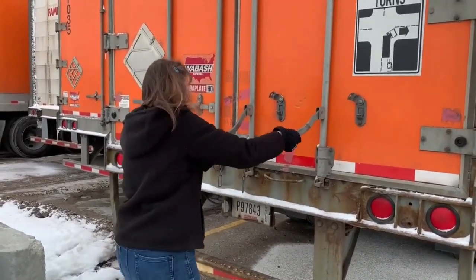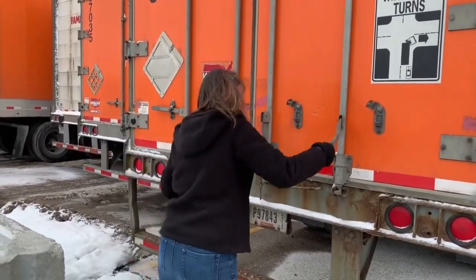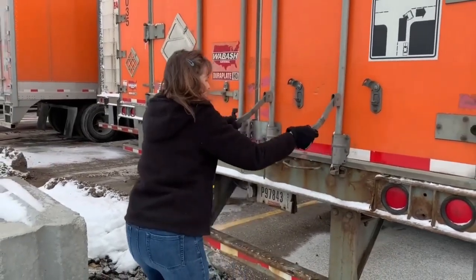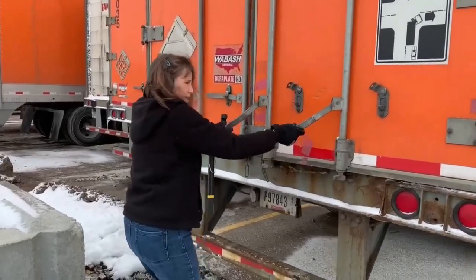This one's full of ice. You've got to line it up right and it'll open it.